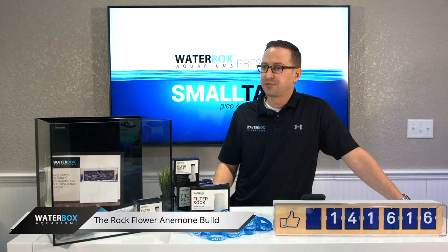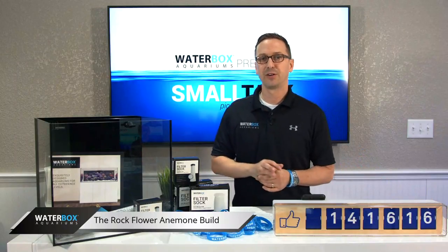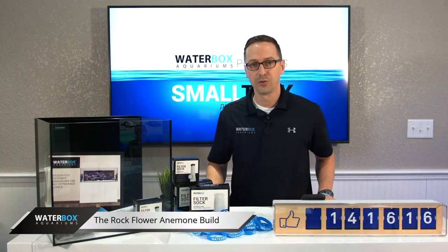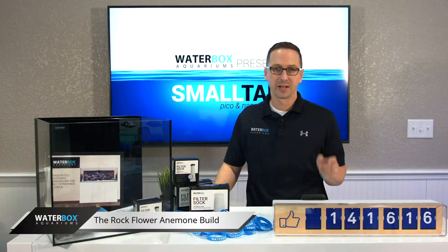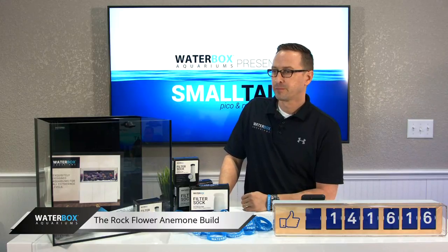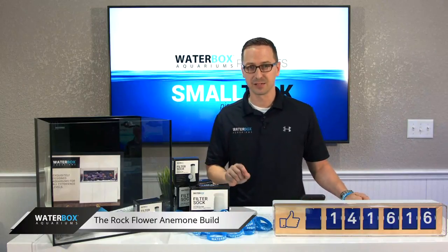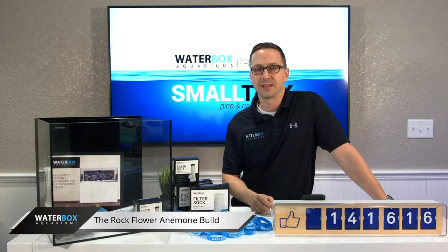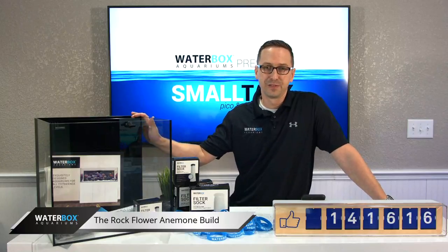Yes, the cabinets for the cubes — when will they be available? Very, very soon. I would say about 45 to 60 days out on those cube stands. We did some changes to them. Also, will you be doing a demo on the Sumpless Auto Top-Off system? Yes, I will be doing a demo on the Sumpless ATO system. It's a brand new product by XP Aqua. We will be highlighting that in the next coming days and will install it on this Cube 15 tank.